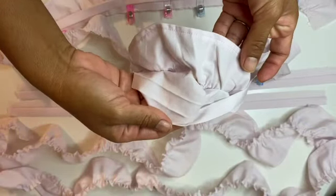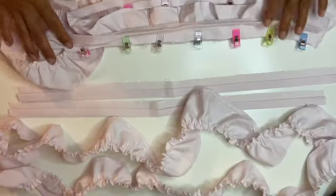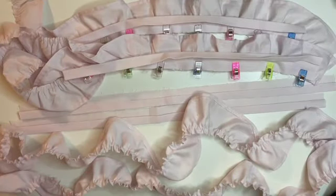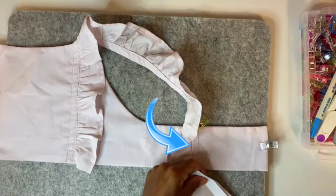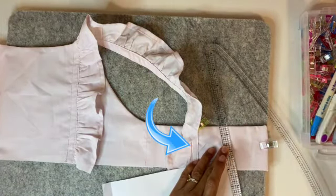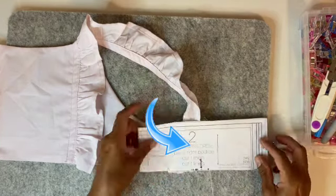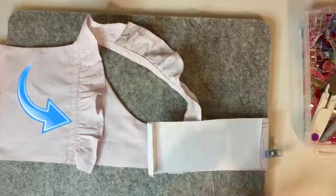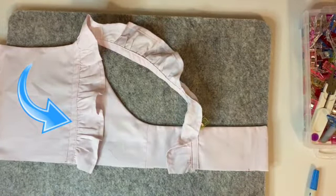I did not have any video of me attaching the ruffle to the bodice, but the pattern tells you where to place it. All you do is stitch it right on top of your bodice with two straight stitches all the way across. It just goes on top of the front, and then you match it up in the back to loop over.